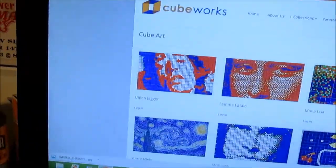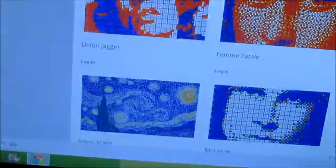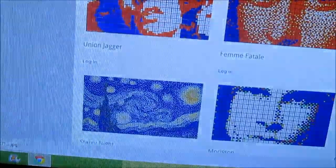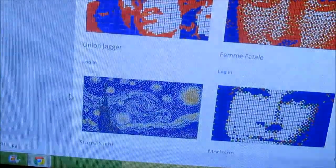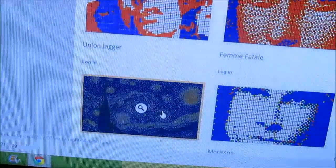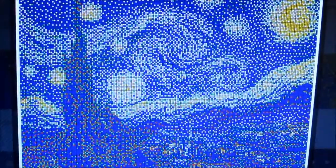Looking at this one, we're going to look at the Starry Night right there. From a distance it looks just like a picture of Starry Night, the actual painting. But when you go into it, you'll see that it is all pixelated. Look at that - from a distance it just blends perfectly. But then you click it and you realize that it's all Rubik's cubes. That is some intricate work there. We're talking like hours, maybe days, maybe even weeks just trying to make that thing.